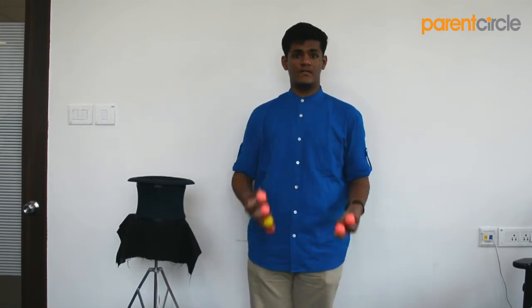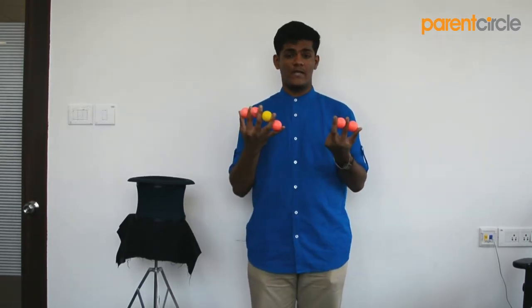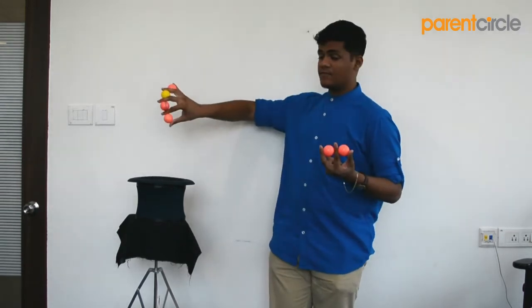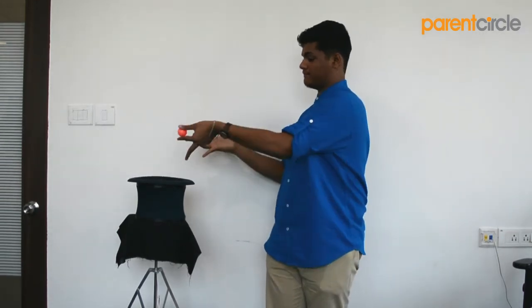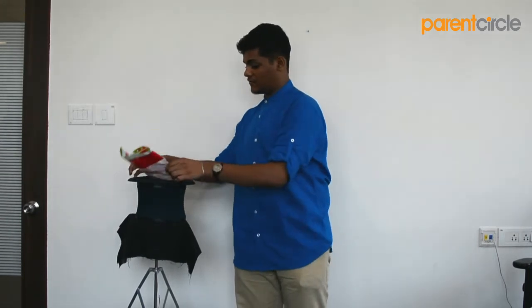Hey guys, this is Magician Yatunand here with the explanation to the six ball mind reading effect. It is really simple — anyone can do it once you know the secret. What you need are five balls of one color. I am using five peach balls and one ball of a different color, for which I am using a yellow ball, and you will also need a plastic or a paper bag. The only thing you need to keep in mind is that you shouldn't be able to see through the bag, or else the trick doesn't work.